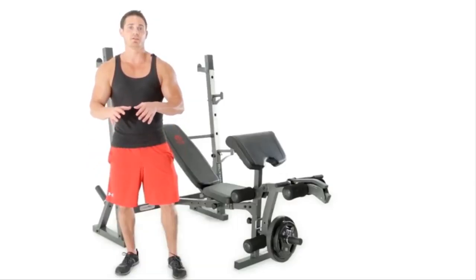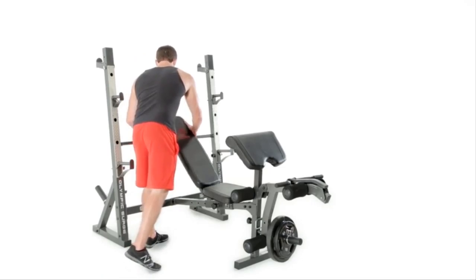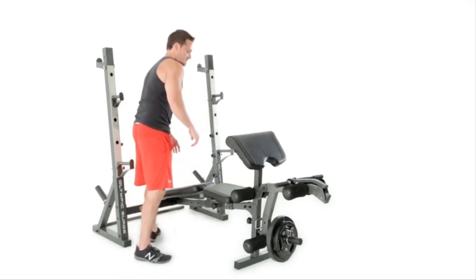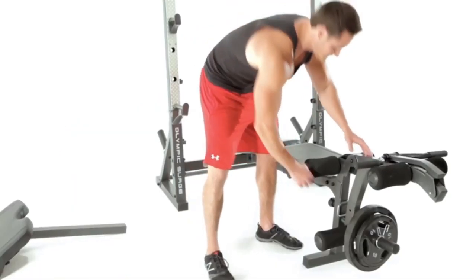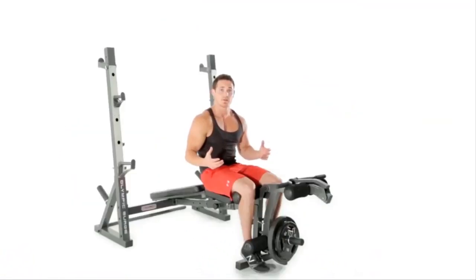Alright guys, so let's go ahead and prep our bench for sit-ups. We're going to adjust the backpad, take out the preacher curl, and we're going to lock in the leg belt. So now that we're all geared up for our sit-up, let's go ahead and get on it.